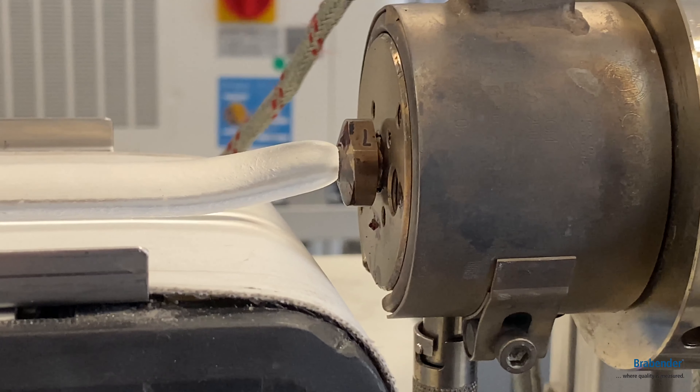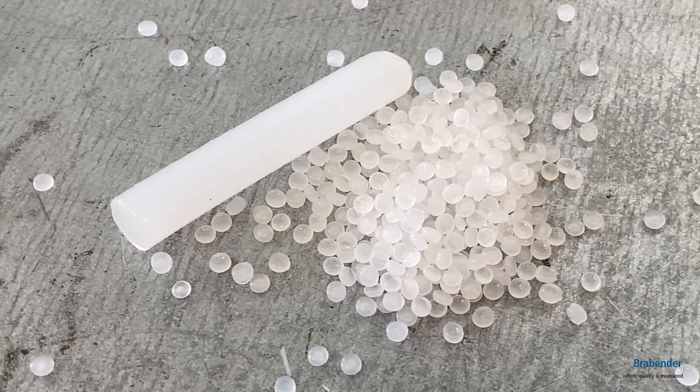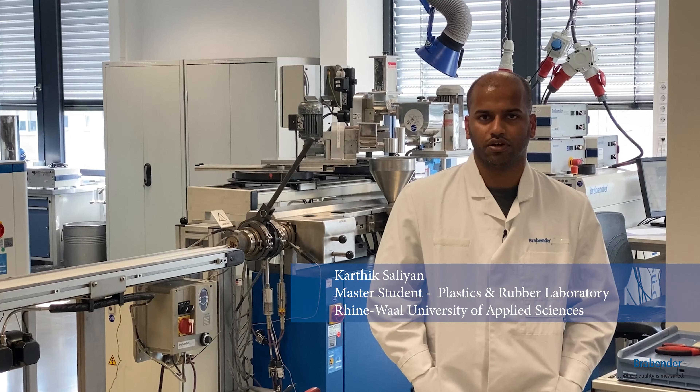These trials are conducted for different levels of screw speed of the extruder and different feed rates of the HDPE.